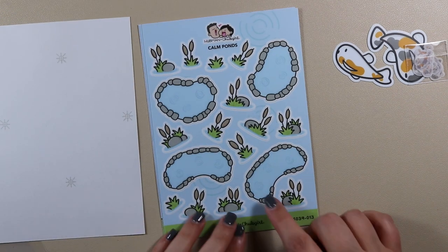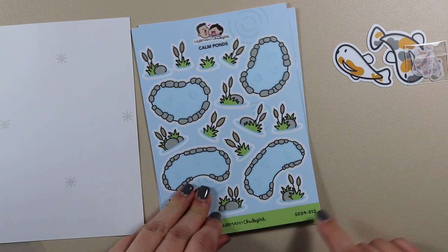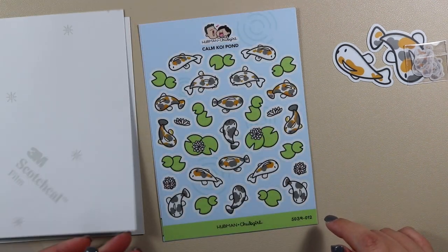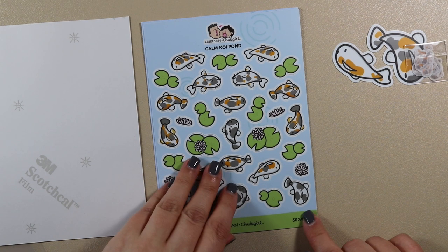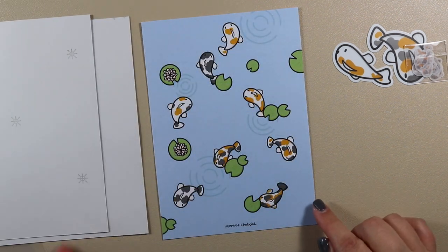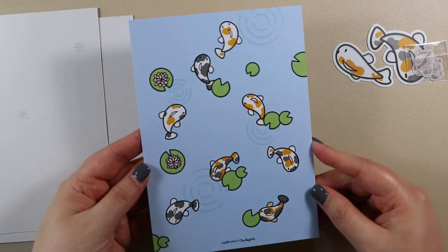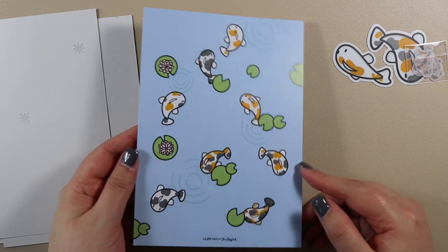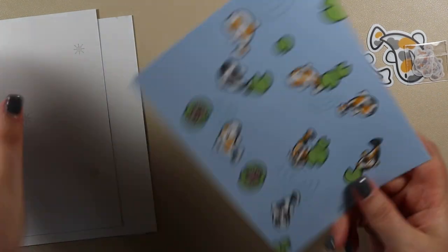'Calm Pawns' is very good for creating a little scene if you have space in a journal or planner, and then 'Calm Koi Pond.' There's also a little journaling card which is lovely — it looks like pawns but doesn't have any quote on it. That's the word I was looking for. So that is the journaling kit — let me quickly show you what comes in the planner kit.